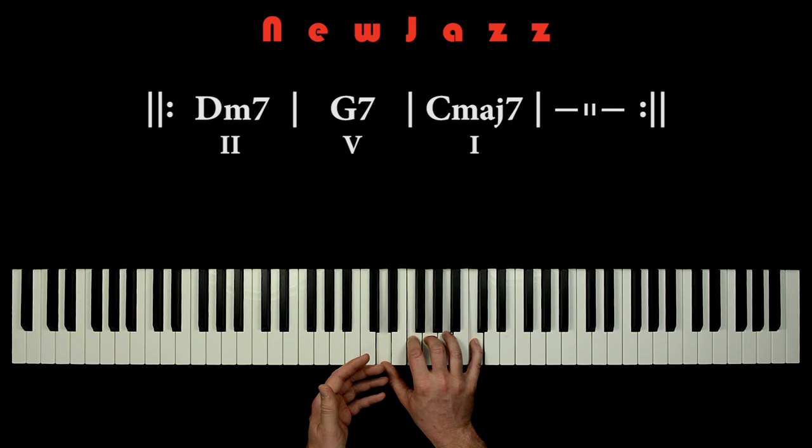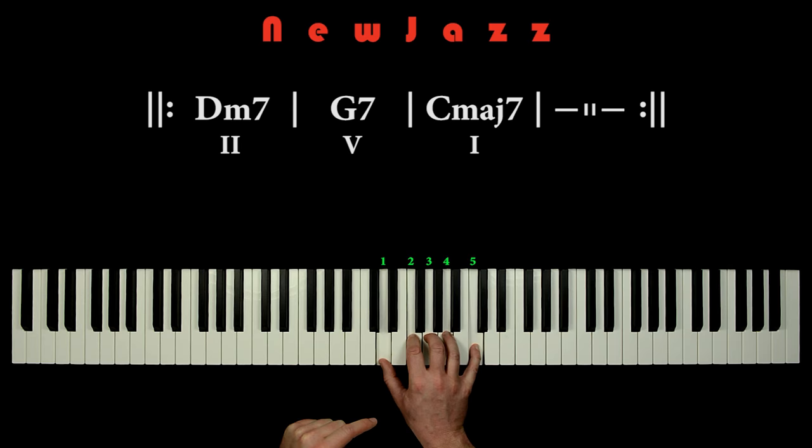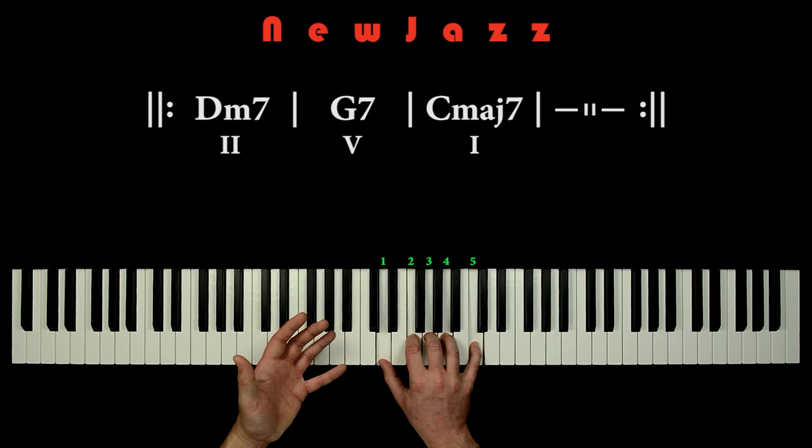The pentatonic scale is very handy, because it contains five notes — like the number of fingers on the hand. So we have a note for each finger: one, two, three, four, five. We can have the entire pentatonic scale inside our hand.